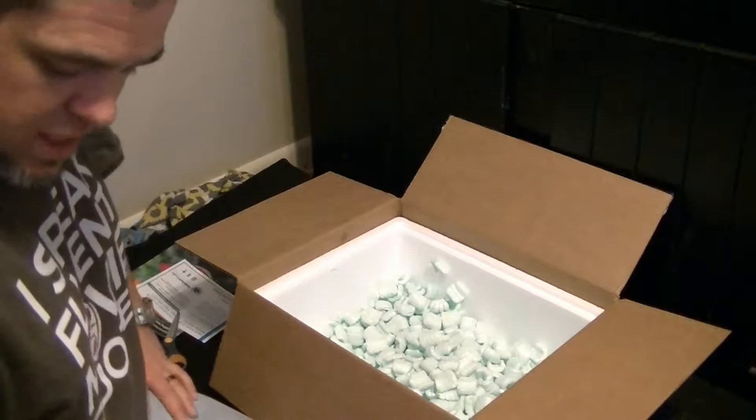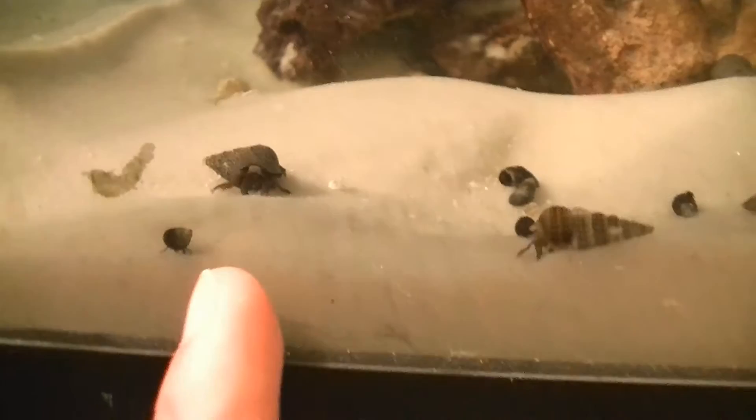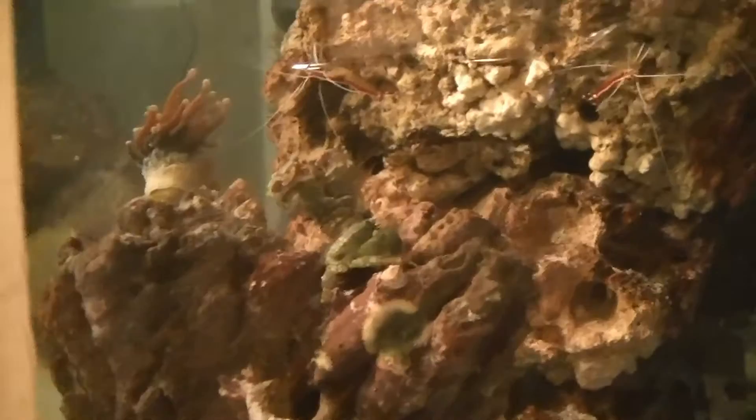I'll get this stuff dripping and hopefully I'll let you guys see it in the tank. I've got the crabs in the tank now. The bigger ones right here are the red-legged hermits. The smaller guys are the blues — I've got 12 of those. The box looked like there was quite a bit more than 12. And I've got 10 of the red-legged ones. Here are the porcelain crabs — got two of those. And over here, that's the emerald. I only got one of him to start off with.